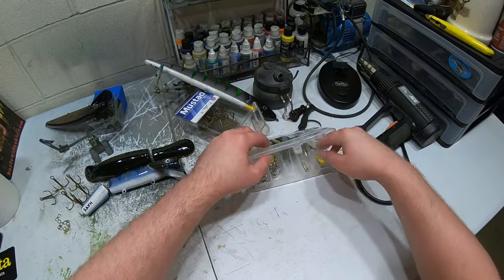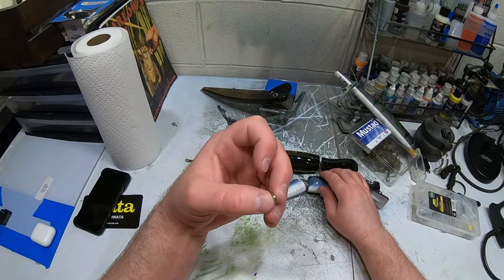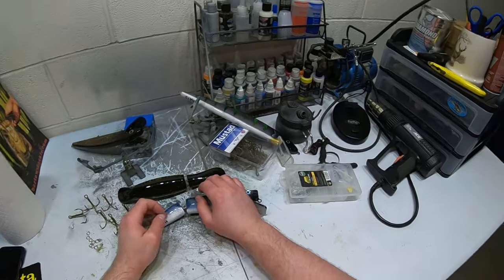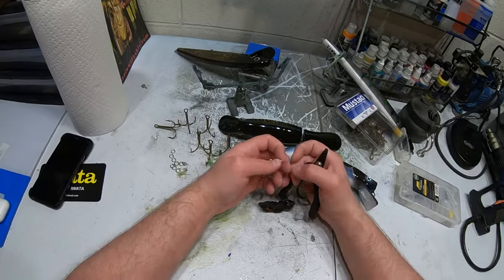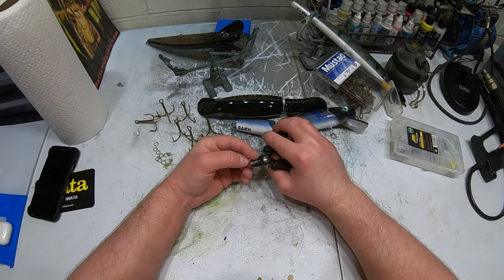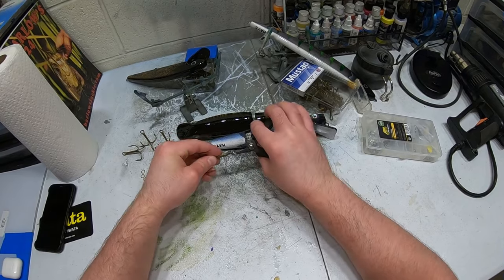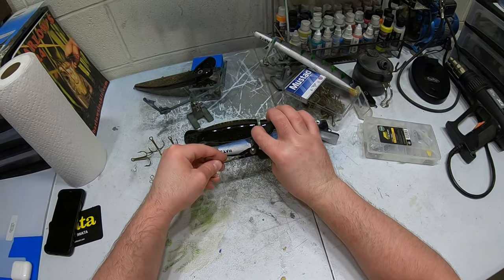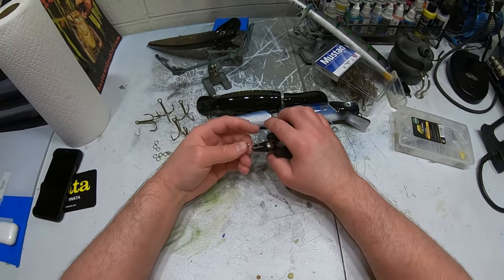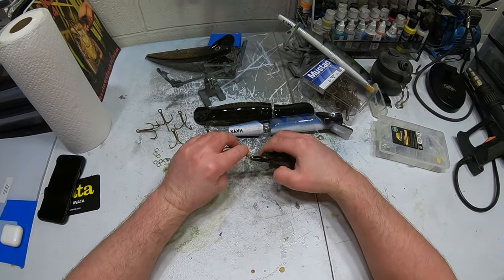These aren't just any split rings — they have different kinds. I believe these are a thicker stainless steel version; they do have thinner ones as well. I use the thicker version on all my muskie gear because I want the stronger split rings. What I do to gear these up is I put the split rings on the hooks first before I put them on the baits — I found that's easier. You just use your pliers, open the split ring, spin it around, and then your split ring is on your hook.